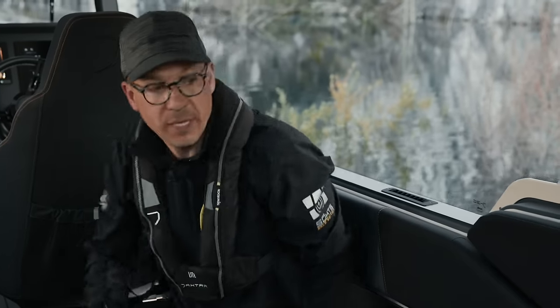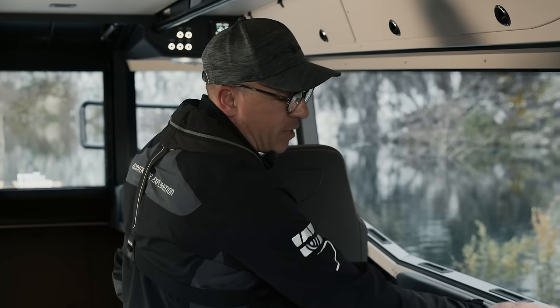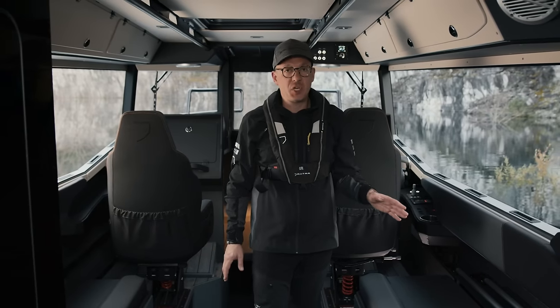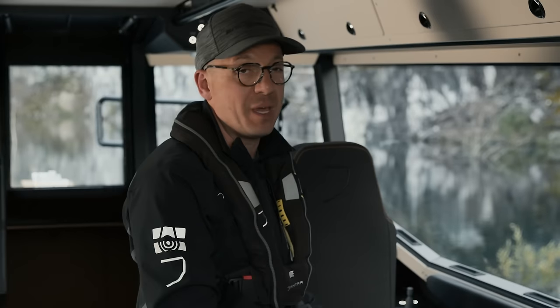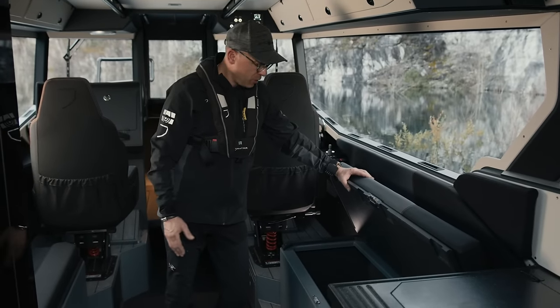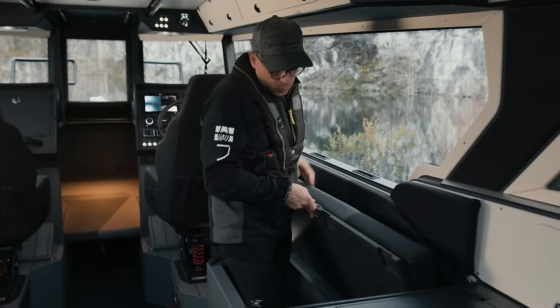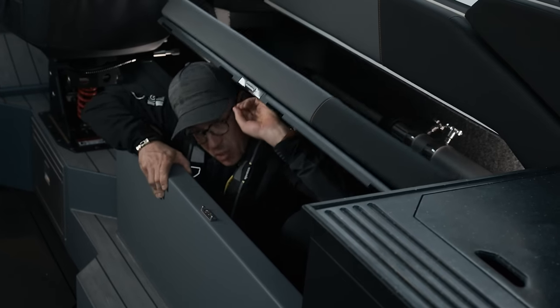The side sofas with comfortable backrests are made of a combination of grey and black material with orange stitching and have an asymmetrical design made in the Jaktar style. The Black Vision modification features enlarged side sofa storage compartments — they are fully welded in. Calling them big would be an understatement. In fact, a man can easily fit into one of these compartments.